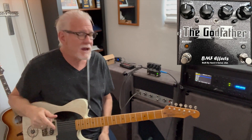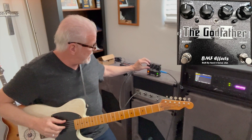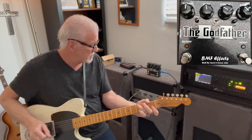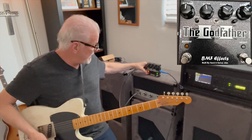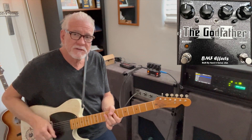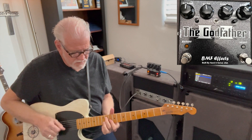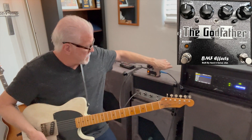I'm going to turn on the first channel, set it up where there's barely any extra gain. Now hit this button and we switch to a much higher gain setting. Then back to the lower gain setting.